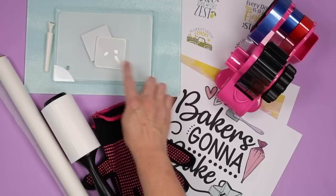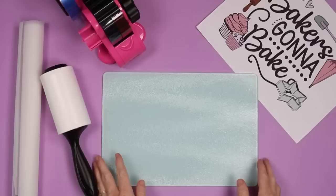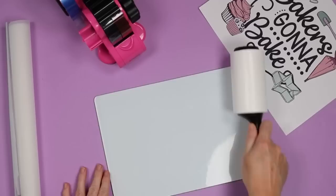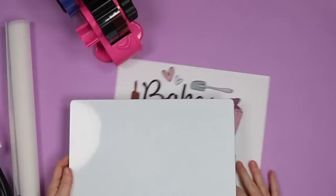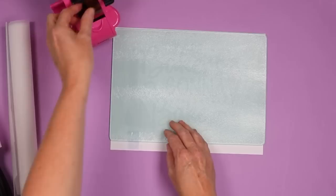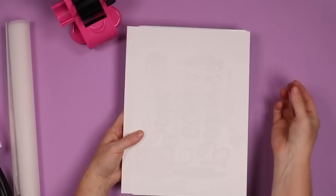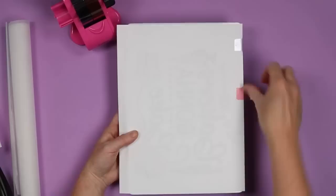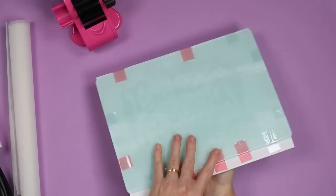Let's look at how to prep the blanks first, and then we'll press. For this glass cutting board, I'm going to flip it over to the back — you'll notice it has a white coating on the back. We're going to clean that well with a lint roller. You could also clean it with rubbing alcohol; just be sure to allow it to dry completely before you sublimate. Then we're going to place this white coating over our sublimation print, with the white coating touching the print. Once you have it centered up, tape the print to the glass in a few areas before flipping it over, then wrap the tape around to hold everything in place.